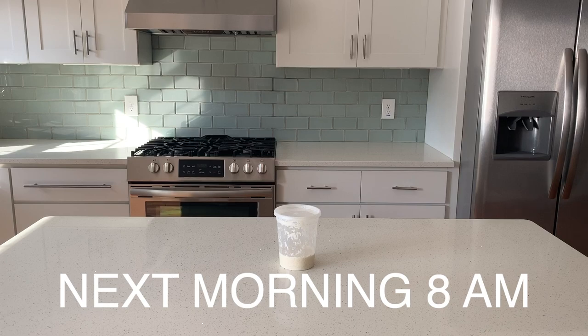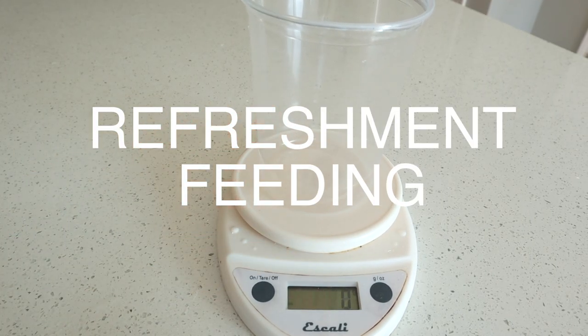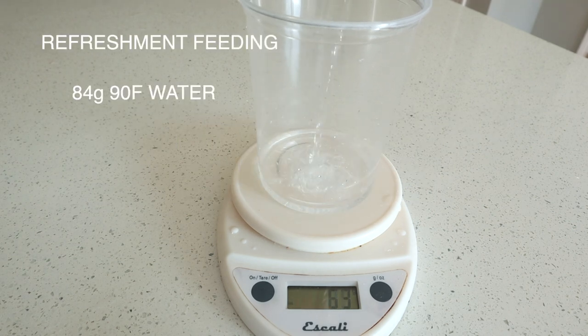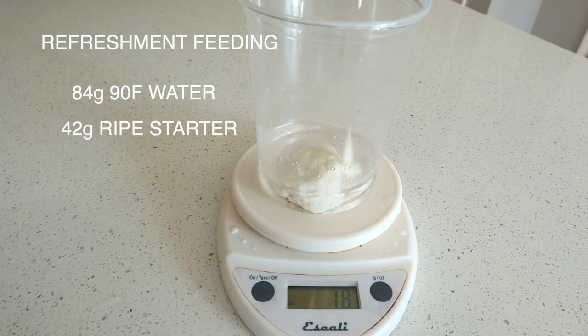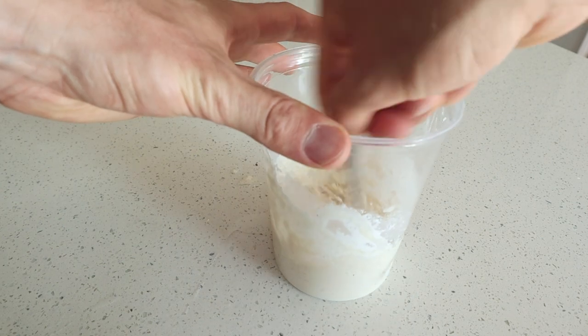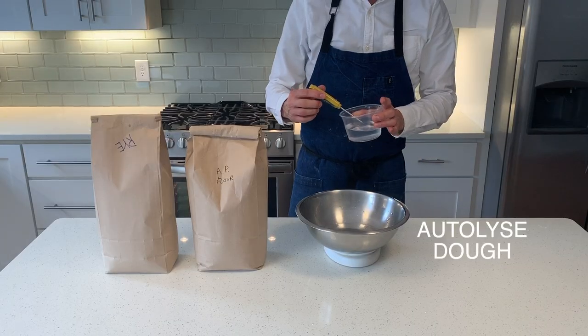We're going to be building what's called a refreshment feeding — this is building the actual engine that's going to leaven our bread. To start a refreshment, we're going to measure out 84 grams of 90- to 95-degree water. To that we're going to add 42 grams of our starter from the night before and 84 grams of AP or bread flour. Just like the night before, we're going to mix this just to combine and set aside.